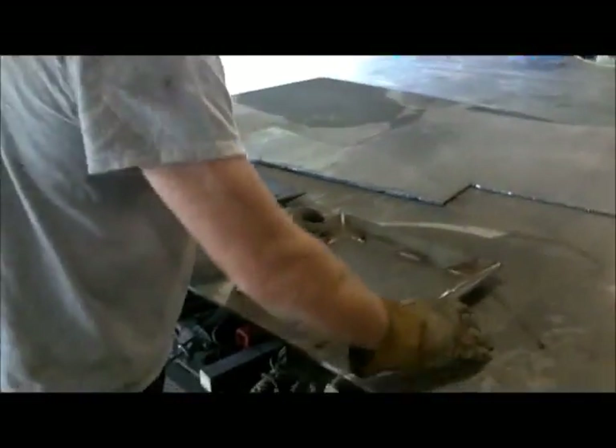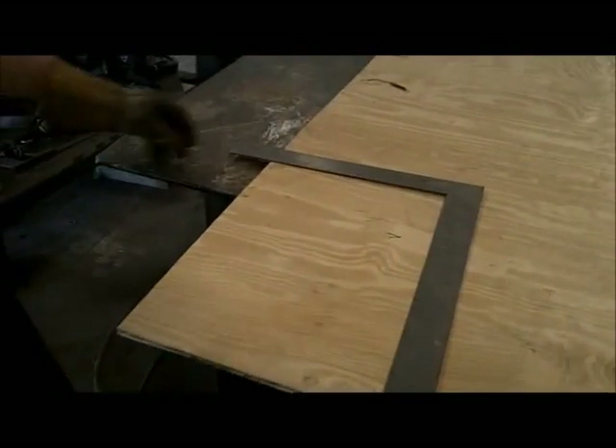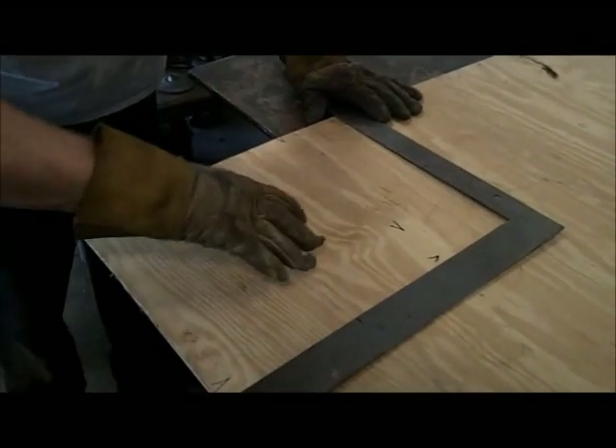Now we just need to add our plywood. We'll cut the plywood to go right on top of those trays. This is so your tires don't heat up — it acts like an insulator. And then on top of that, we're going to also insulate it with rubber. Therefore, your tires will never get harmed and you'll have hours upon hours of donut enjoyment.